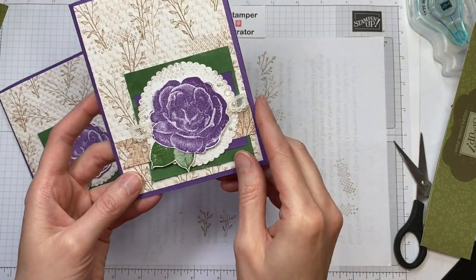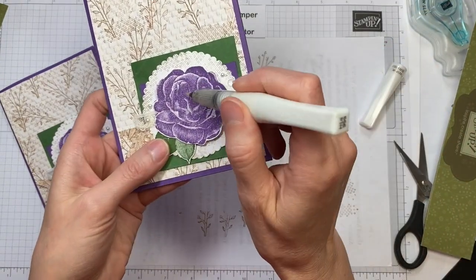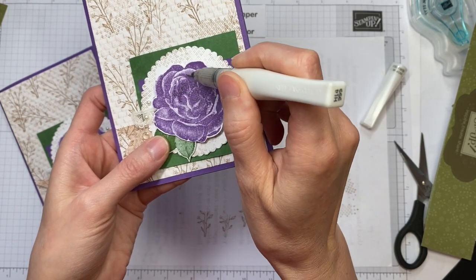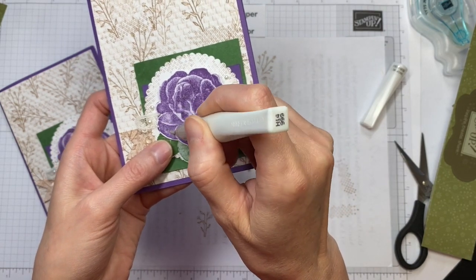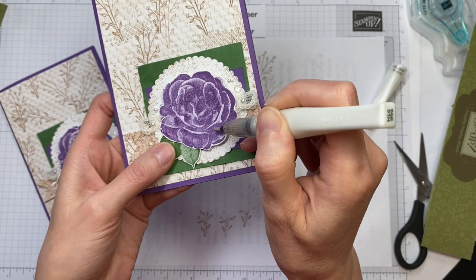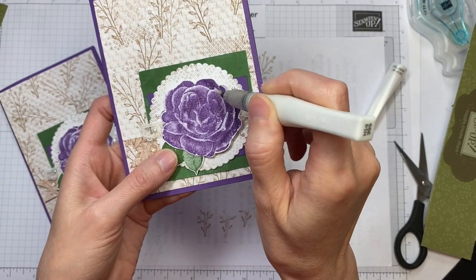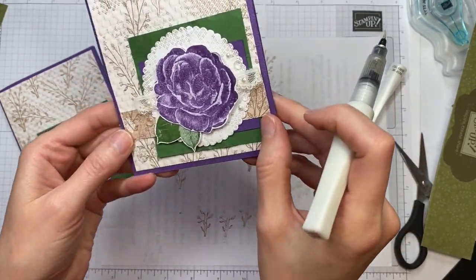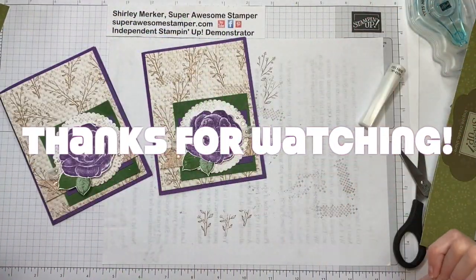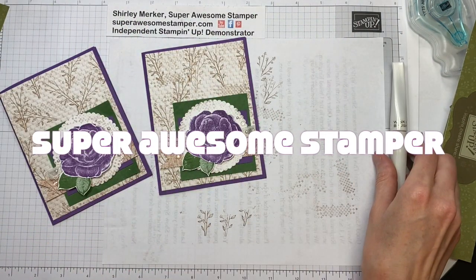One last thing I forgot — you won't be able to see it on screen if I hold it up, but the Wink of Stella adds a little bit of easy glitter. I'm just going around where there's the darker purple ink, and it adds just another depth and interest to the card. All right, have a good day stampers! Turn on your notifications if you want to see more videos from me — like and subscribe to my channel. Bye bye!